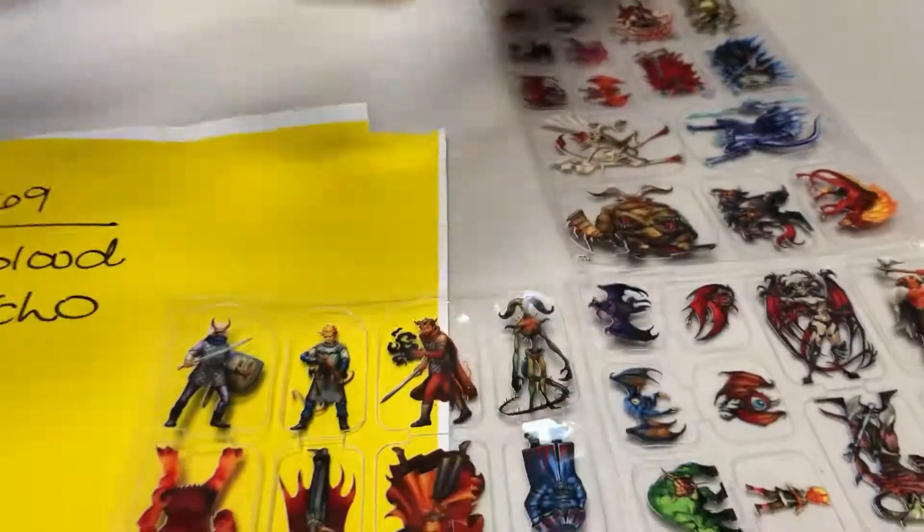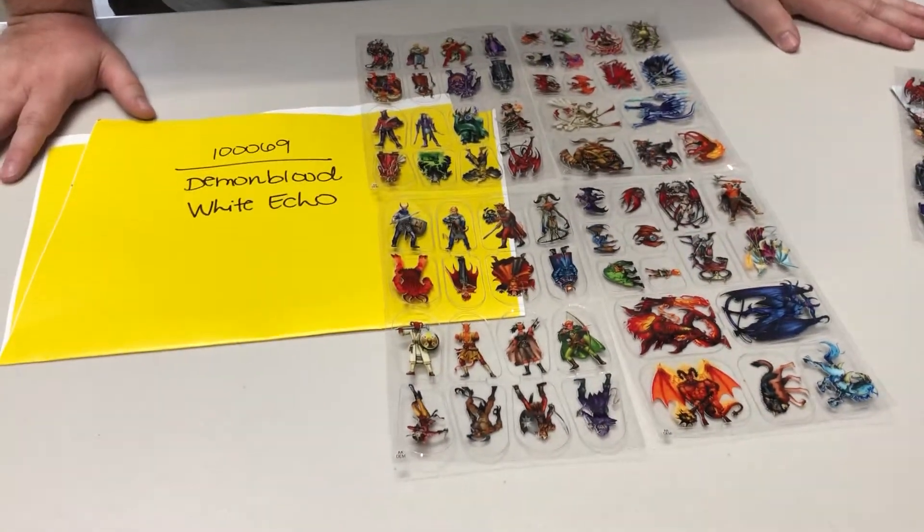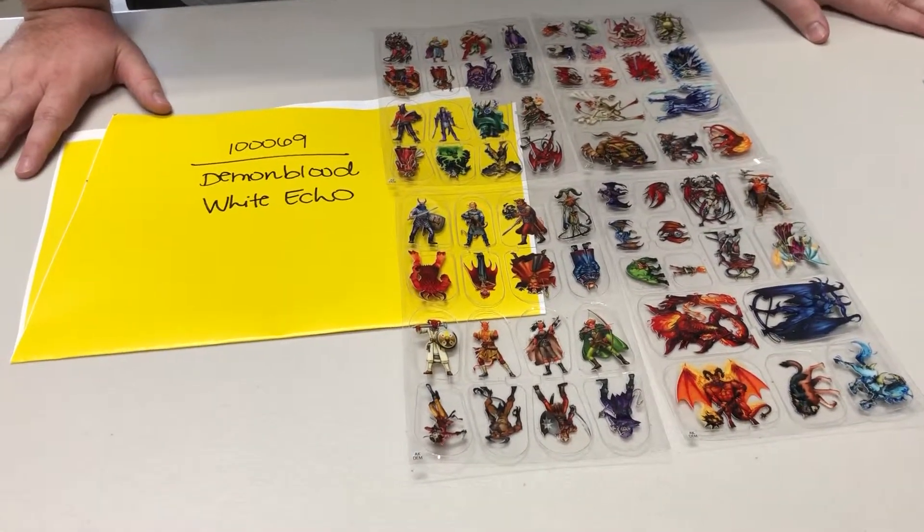So we've got some copies of this, and if you just go, yeah, I don't mind that problem — then scoop this pack up at a discount. It might be the perfect way to get the Demon Bloods you've been waiting for.